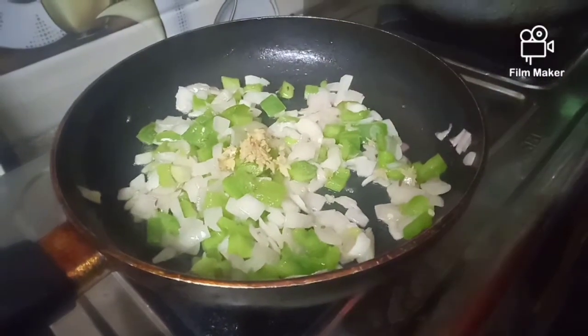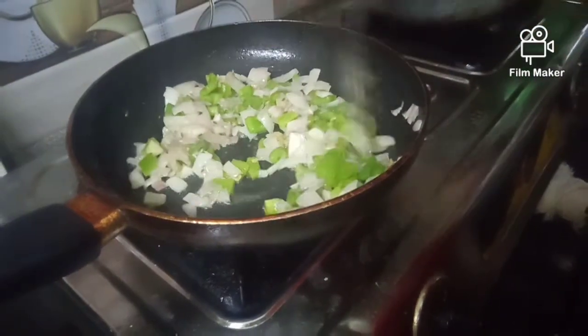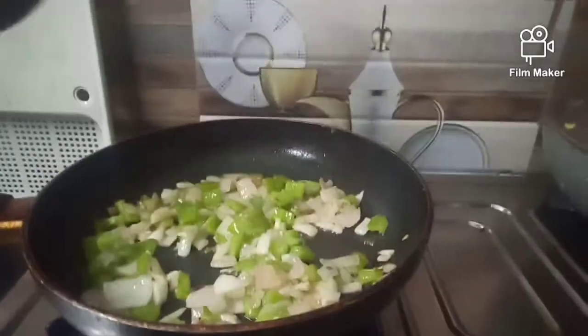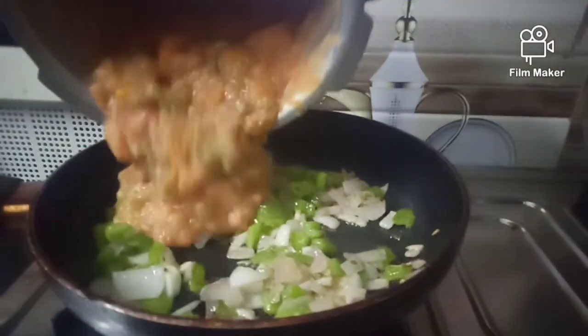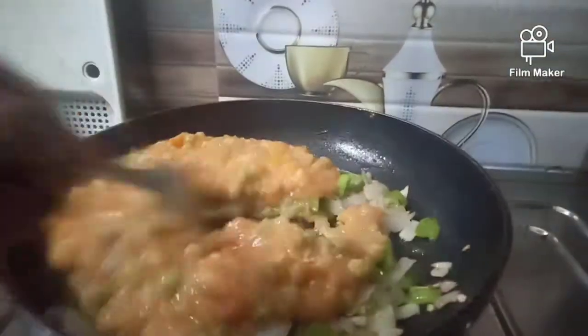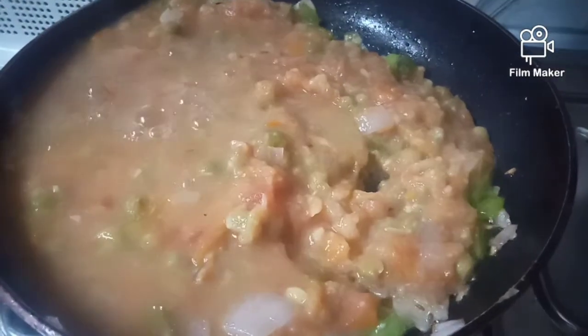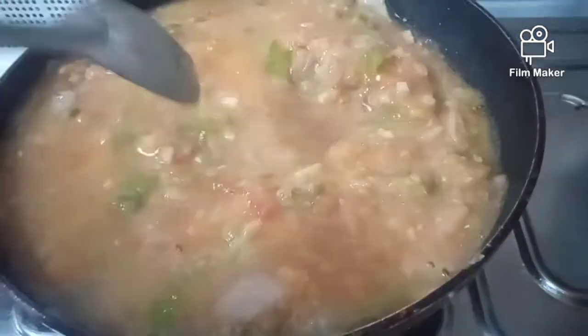We will paste it in a little bit. I can paste it as well. I will paste it in the pot and use the powder to clear it.